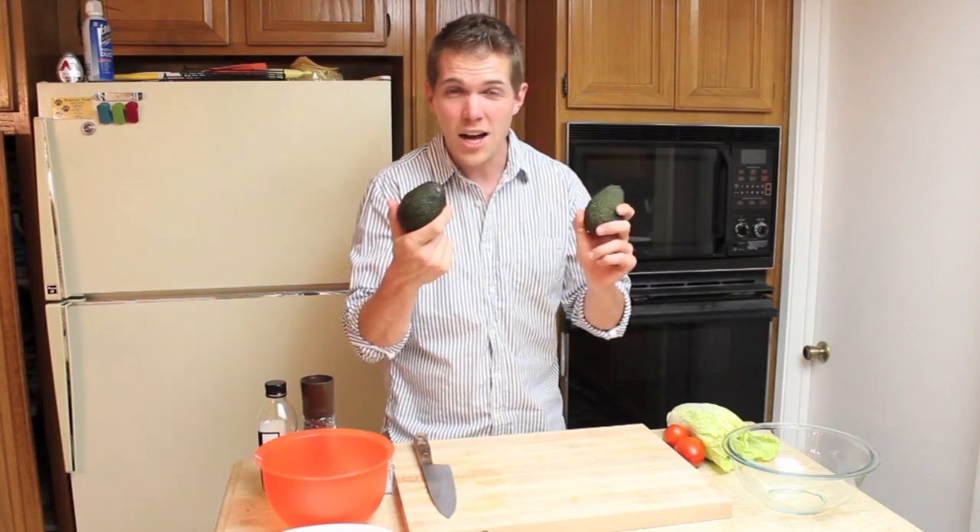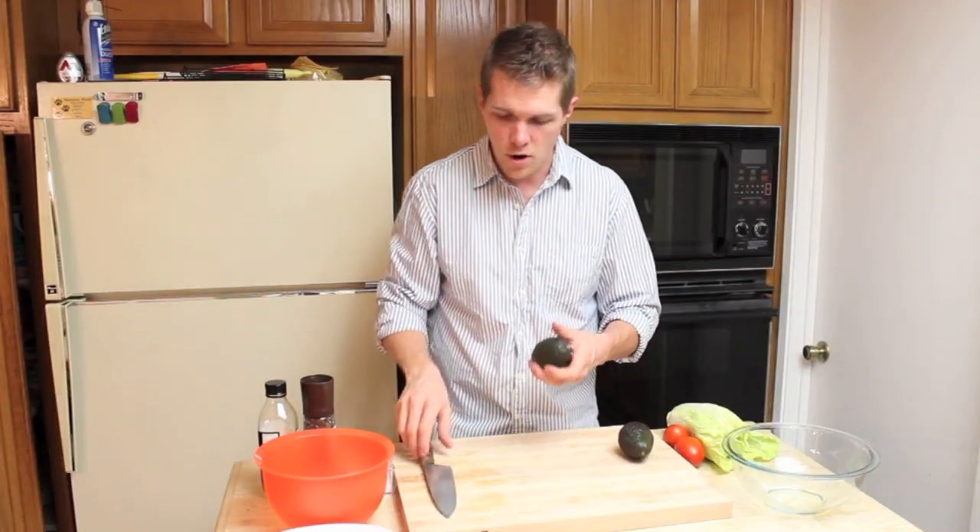When it comes to tacos, I'm all about texture — a little bit of soft, a little bit of crunchy. We're about to get both of those right now. If you're not familiar with what an avocado is, I'm going to show you how to take one apart.